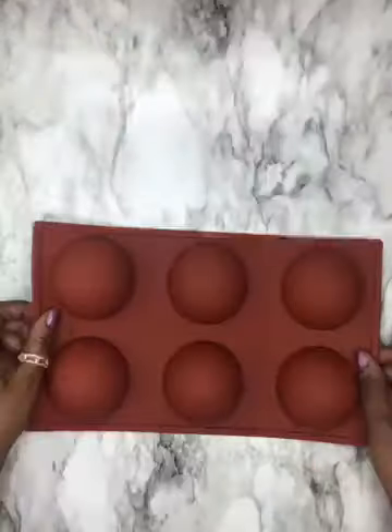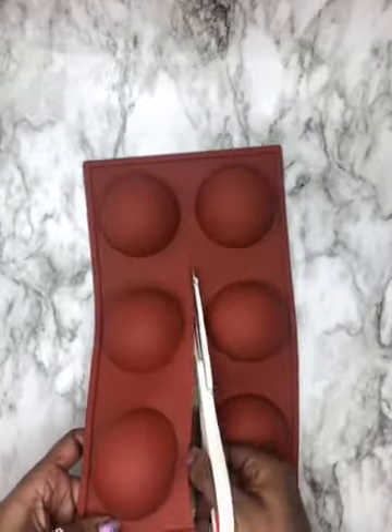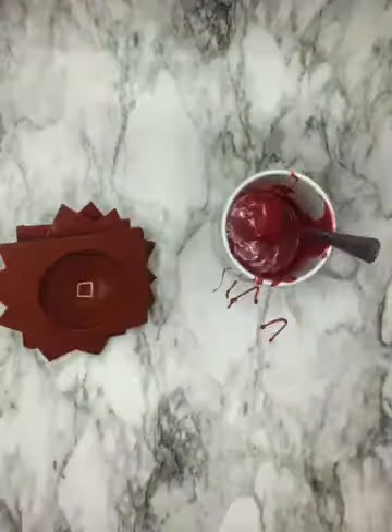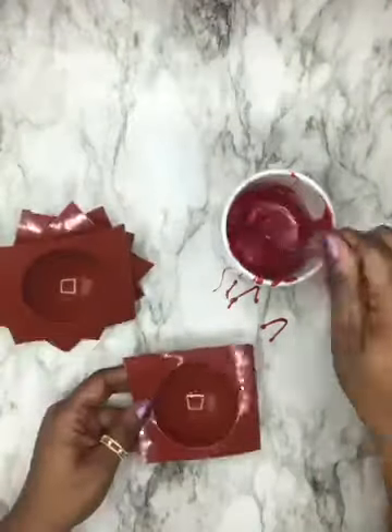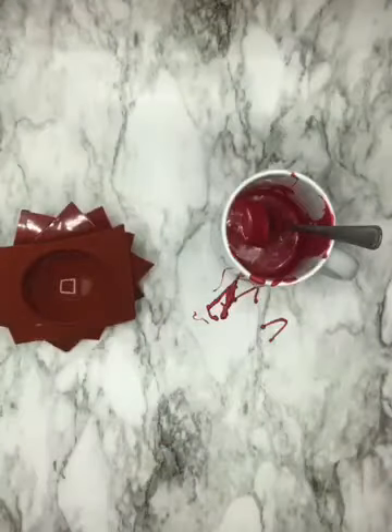Hi, welcome to my channel! Today we are making Valentine's Day cocoa bombs. You're going to take your large cocoa bomb mold — I think it's easier to use when you cut them into little squares. You can find the link in the description for this mold. For your first layer, just splatter the chocolate in the bottom of the mold in no particular fashion, then freeze for 10 minutes.